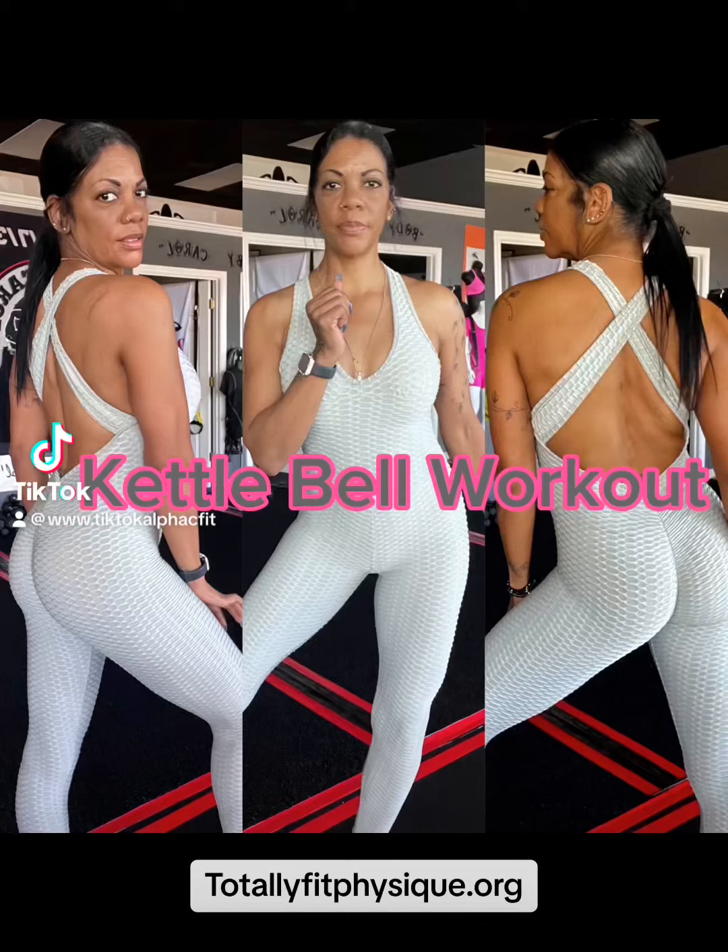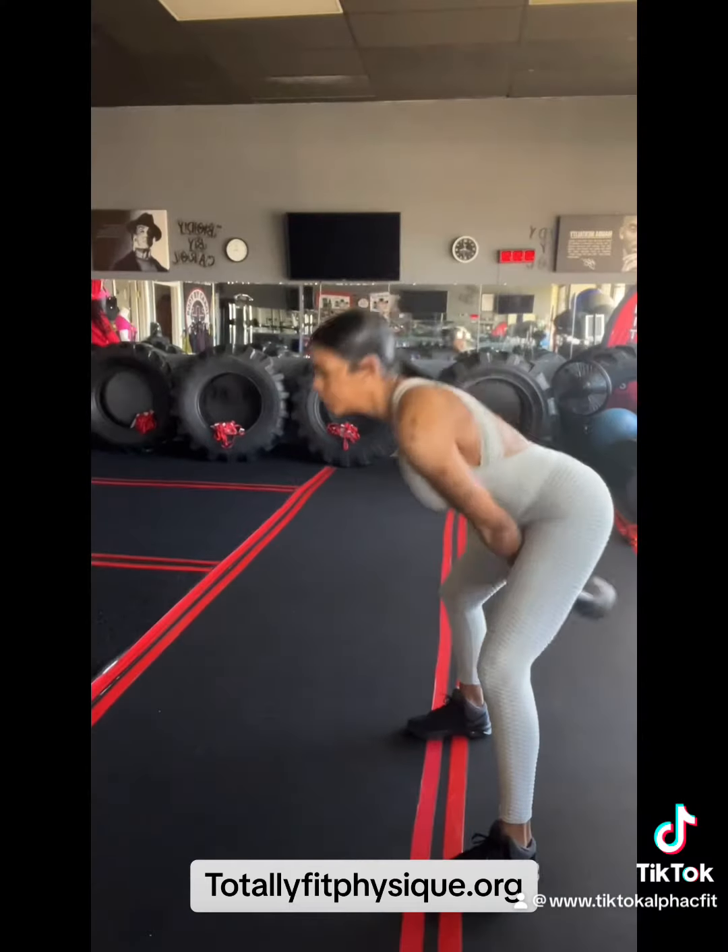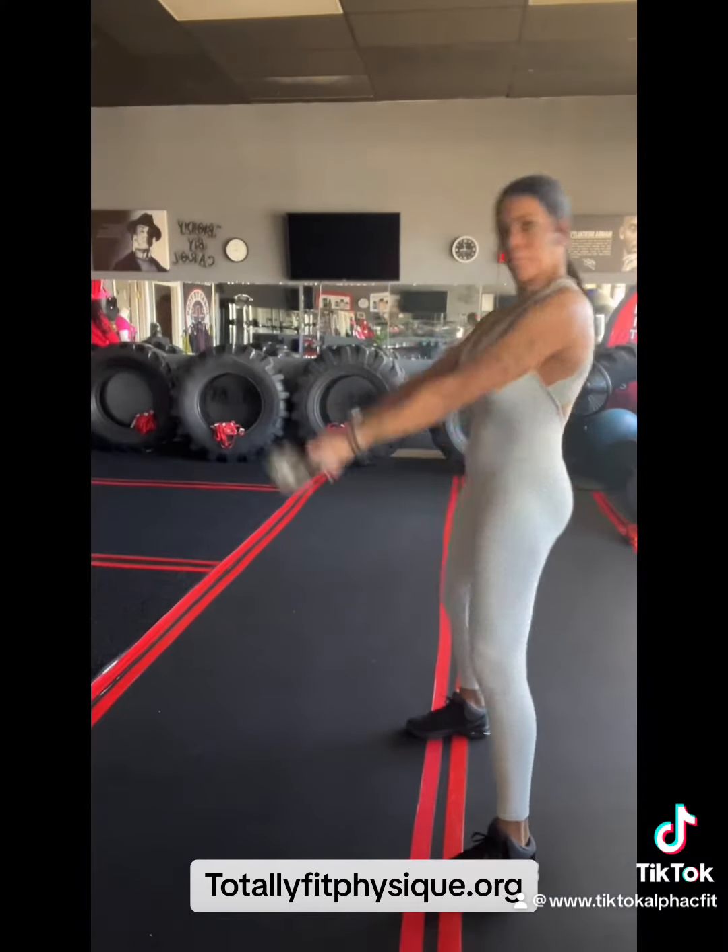Hey you guys, this is your girl Body by Kara, wanted to give you a quick kettlebell workout. If you don't have a kettlebell, you can grab one dumbbell.